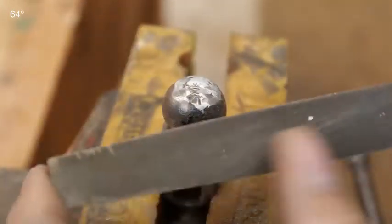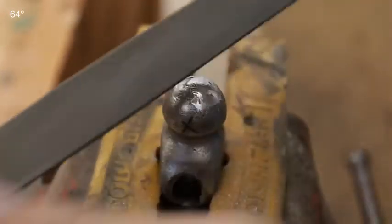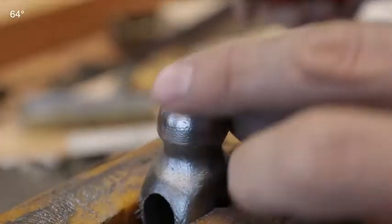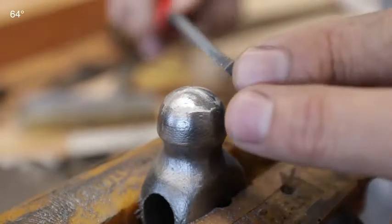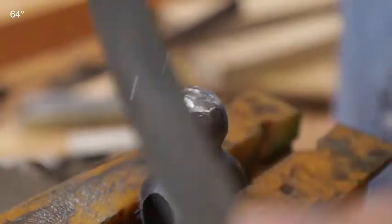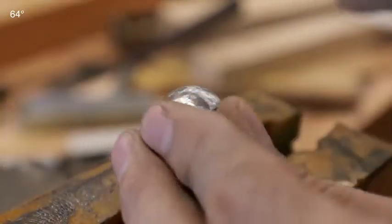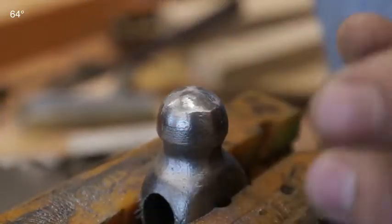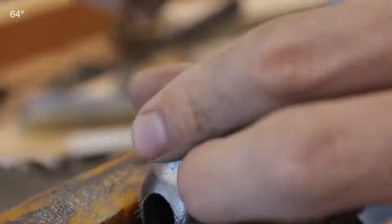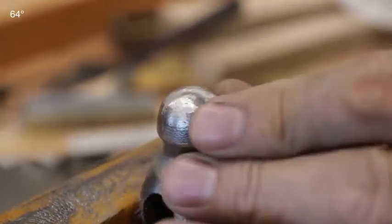Flip your file over when it starts to load up a little bit. Once you've removed all the damaged areas, just do a once-over — come at two angles and rebuild that round surface. We can see we've got all of the imperfections out of there and we've got a nice, even dome.